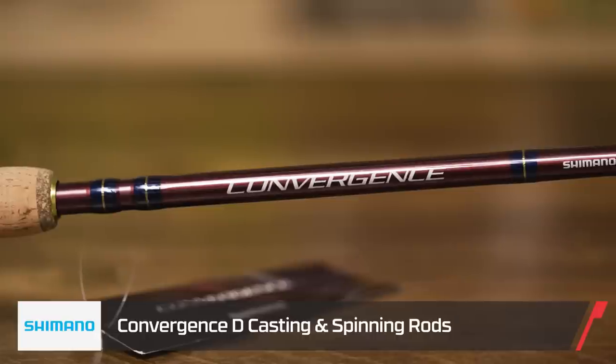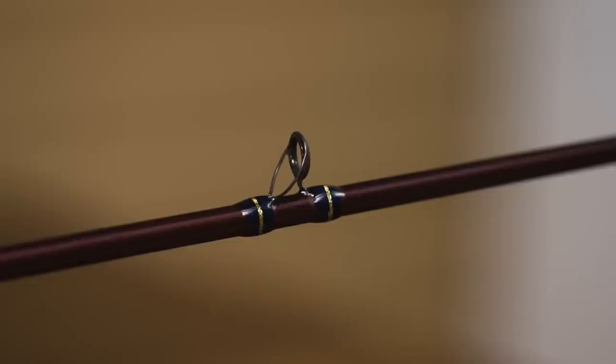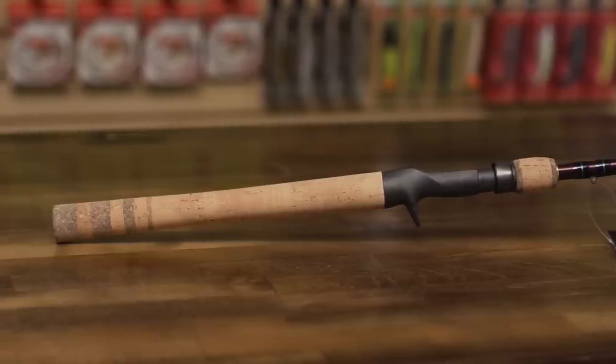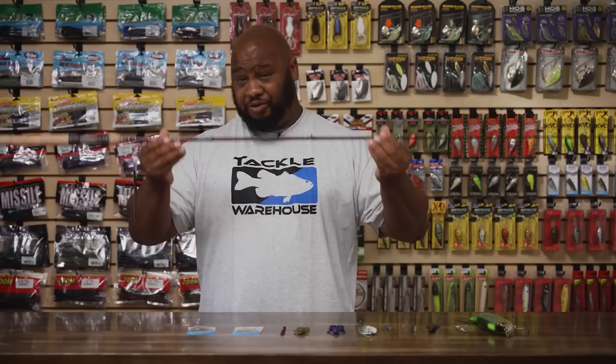Last, by Shimano we got the Convergence Rod — this is the newer edition. For you guys that don't want to spend four to six hundred dollars on a rod, this rod will do everything those rods can do for you. Great balance, awesome guides, reel seat, cork handles, hook keeper — this rod has it all. For you guys that don't want to spend a lot of money, it's very budget friendly. Pair this with your favorite reel and it'll get the job done, I promise. This rod comes in casting, spinning, and also comes in a two-piece. For you guys that don't have a lot of room, you can put that in the back seat of your car and just have a rod on the go. By Shimano — the Convergence Rod.